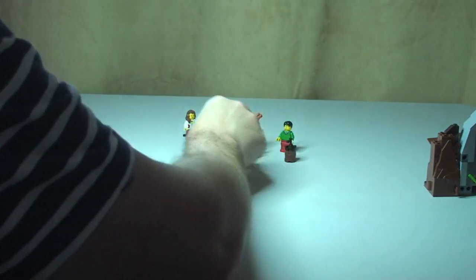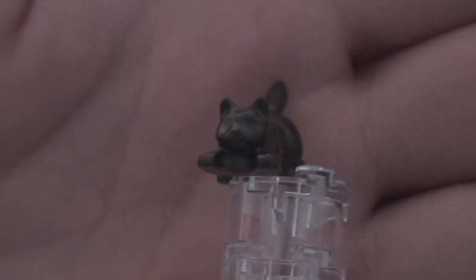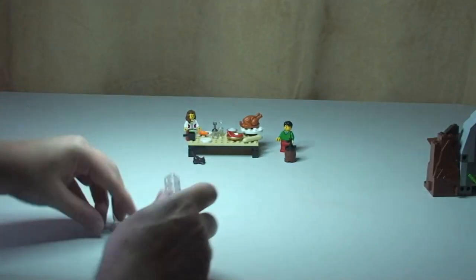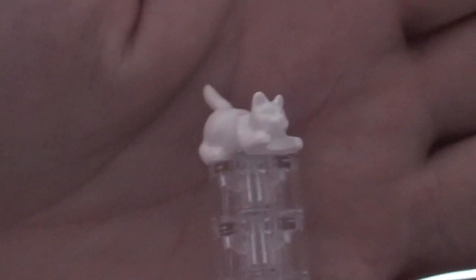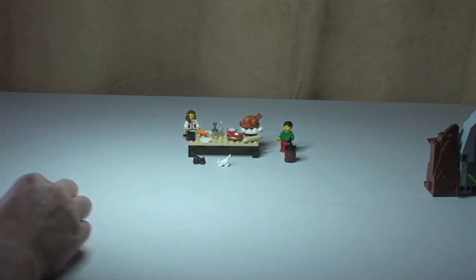You also get two cats. So a brown cat — you can see there — and exactly the same, another cat but white. So one brown and one white cat — a couple of really, really cool pieces.